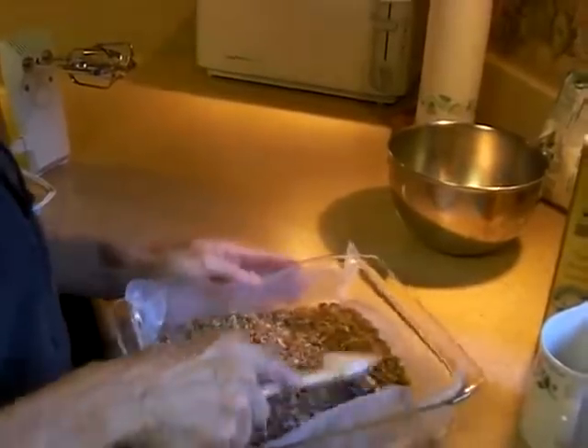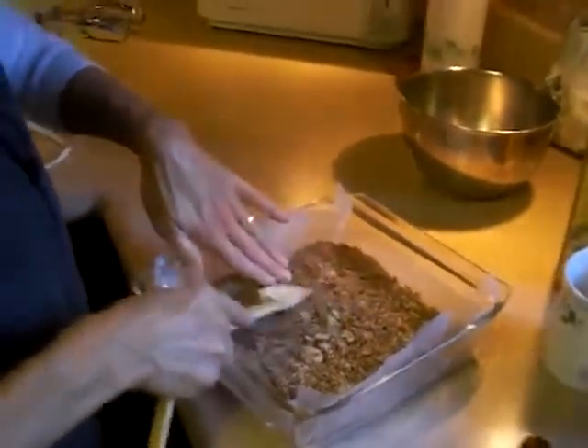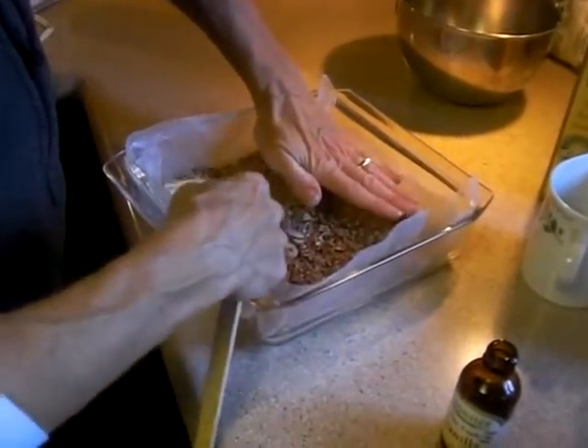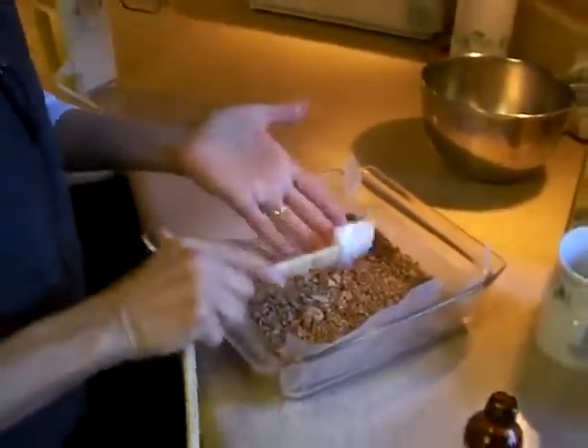I'm looking at this mixture of cereal, coconut, and butter right now. Just from experience, if you wanted to, you could probably add a little bit more melted butter so it holds together better. It's still going to work fine as-is, but with a little more butter it might hold together more firmly when you cut it instead of being a bit flaky.